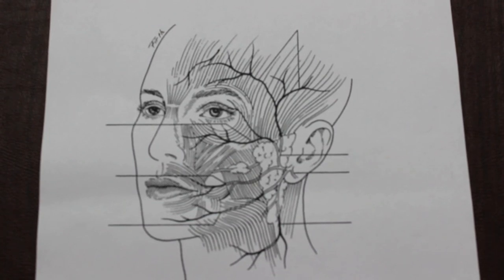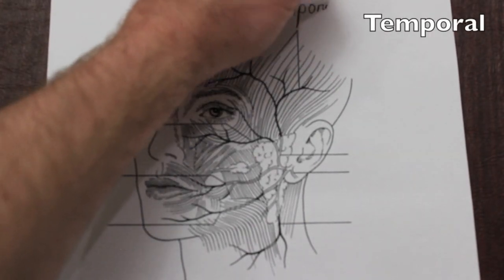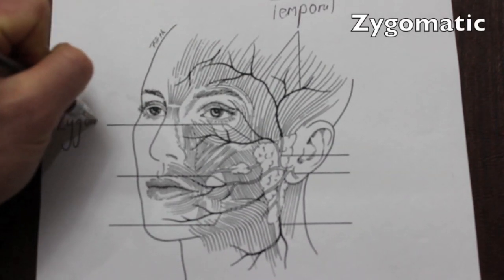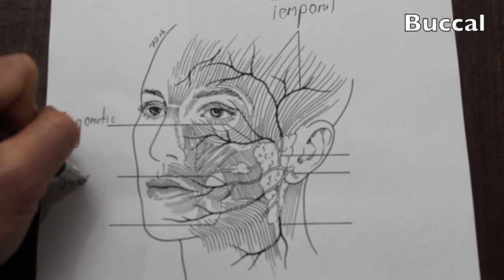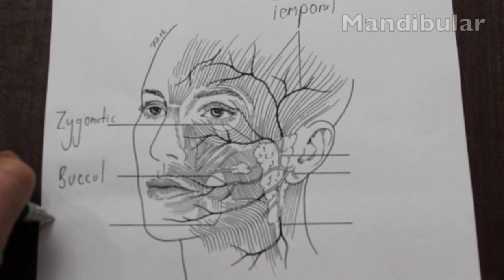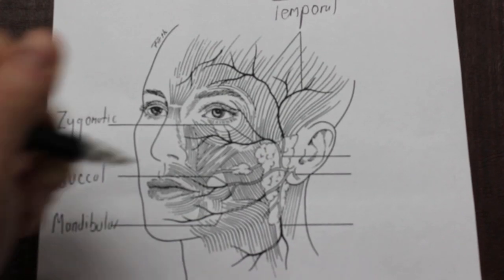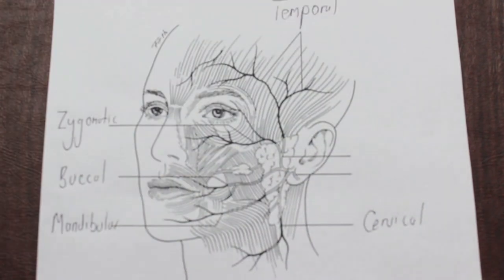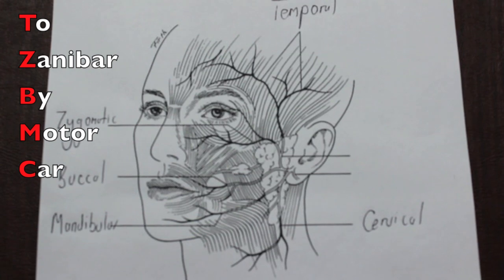Extracranially, there are five major branches of the facial nerve, which are as follows: temporal, zygomatic, buccal, mandibular, and finally cervical. These can be remembered by the mnemonic 'To Zanzibar By Motorcar.'